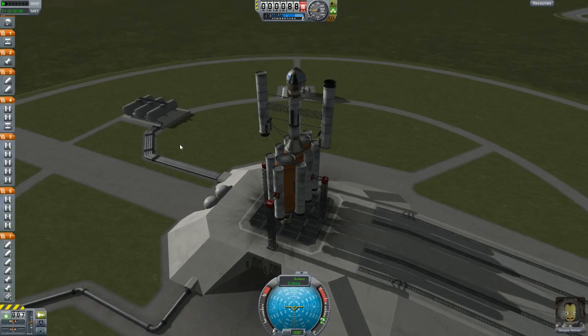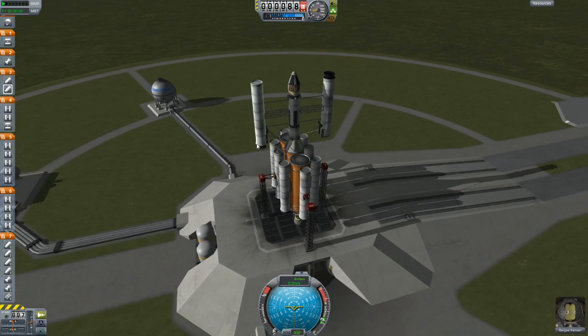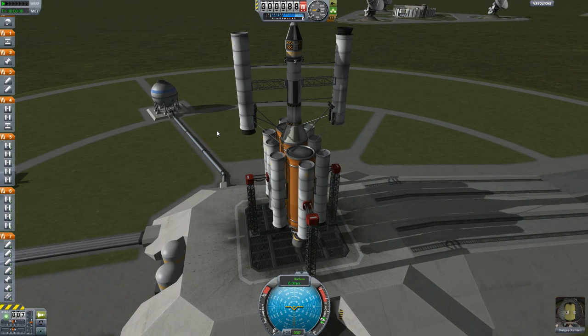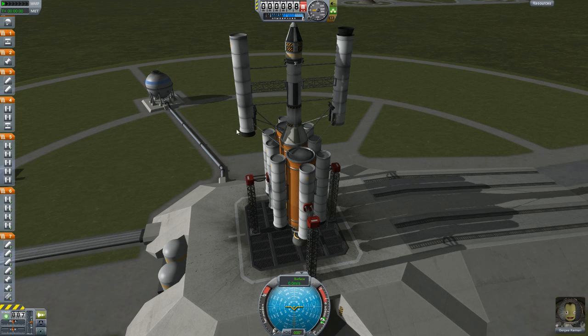So here we have the fully redesigned Pinwheel Mark IV. What was the problem we had last time? Aside from the fact that we weren't efficient enough to get into orbit before we started the pinwheel operation, the major problem was that the rockets were flying off the bottom of the fuselages on the pinwheel when we started to have rotational centrifugal force.